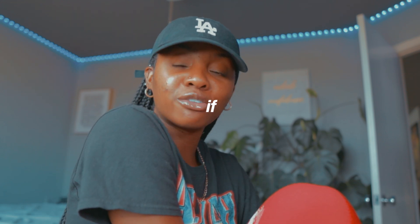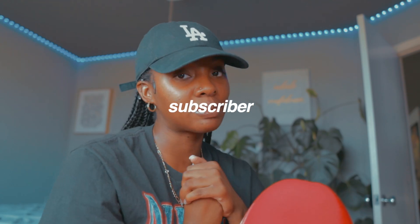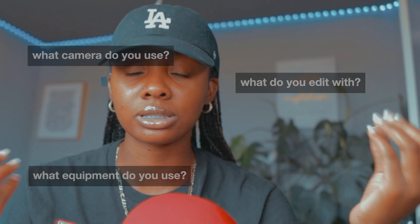Hello, welcome to my channel. If you're new, hi, my name is Shania but you can call me Naya. If you're a returning subscriber, welcome back. I get so many questions every time I post: what camera do you use, what do you edit with, what's your equipment? I made a video about this a long time ago but all of that stuff got stolen, so I kind of had to re-up my equipment. But it's okay — God comes through. So if you're interested, stay tuned.